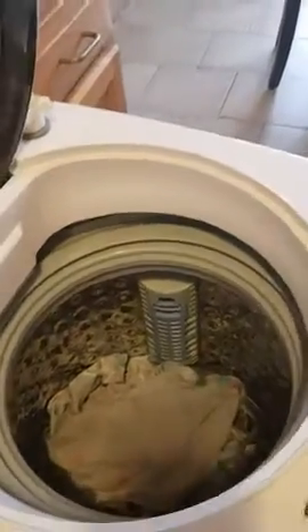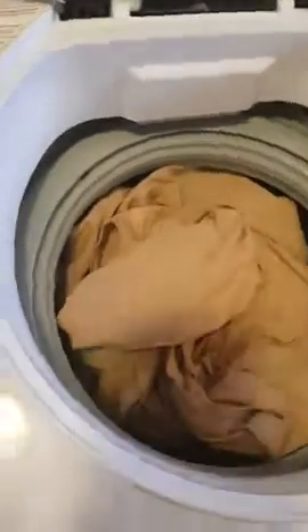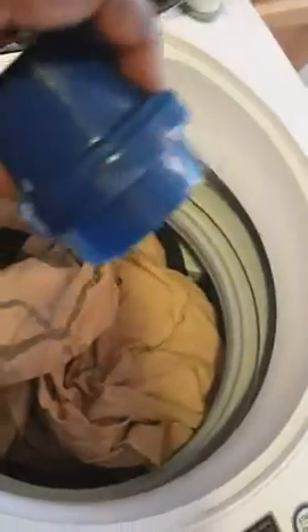Just load some clothes — tops, pajamas, sweater, small towel, socks, and another shirt — and that's basically it. Then you just add your laundry detergent. It doesn't take a lot; this isn't a really big washing machine.